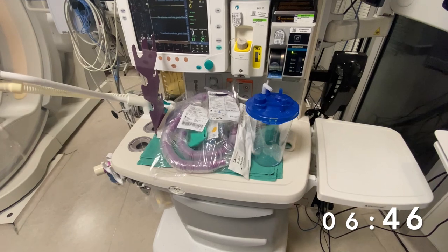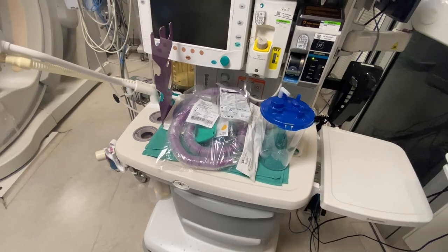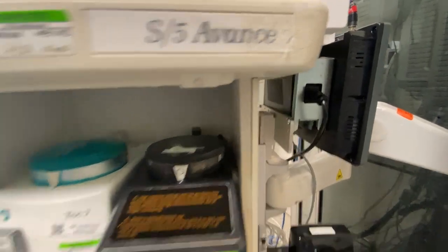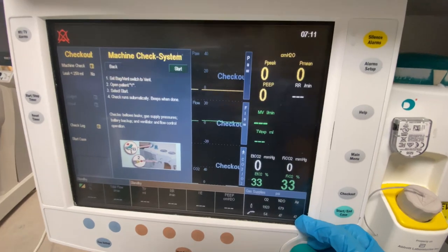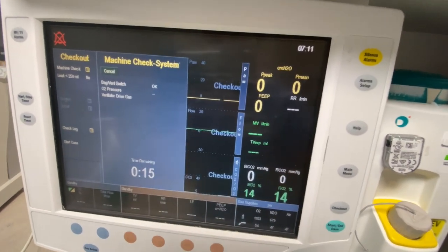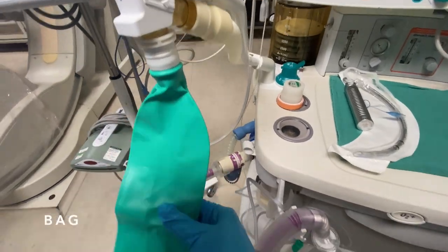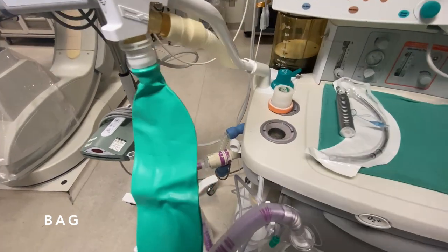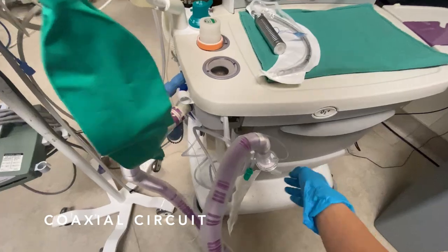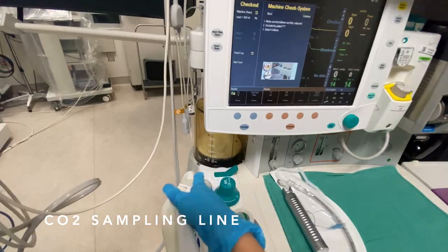First thing I have to do is a machine check. We'll turn it off, turn it back on, and then assemble all of this. This is the S5 — you just press start here and it runs through its self-check and prompts you once it's finished. In the meantime, attach to the bag — this is the bag here, this is the circuit, and attached to the circuit is the CO2 sampling line.